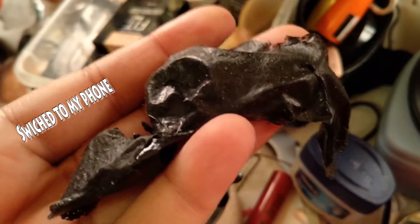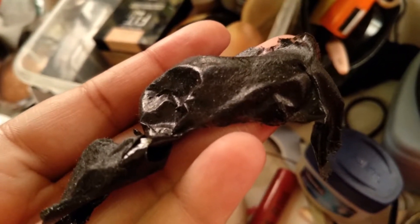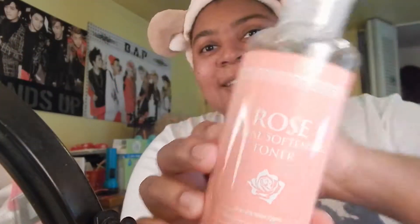Here's the close-up of the nose peel after peeling it off and seeing all the gunk that came out of my nose. I just used a toner to clean up and get the rest of the mask off my face.